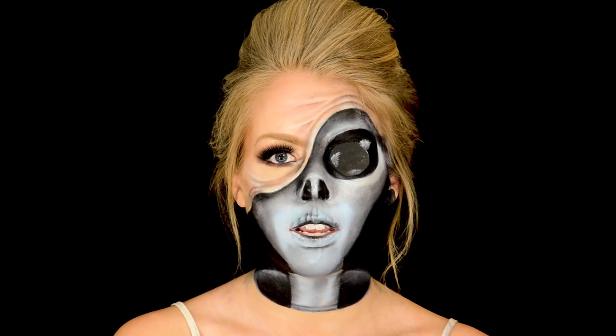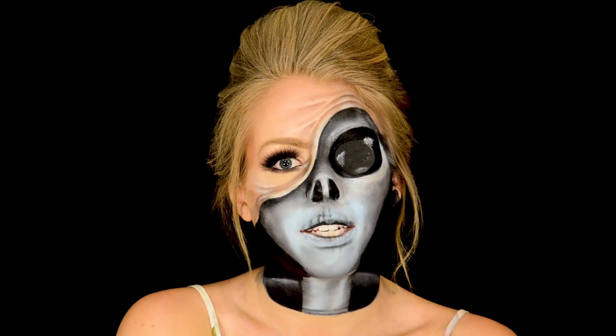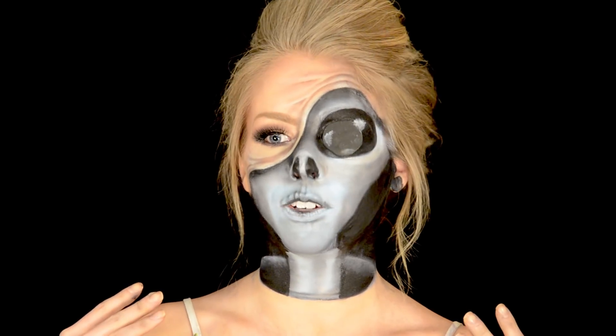I've seen people do skulls. Nikki Tutorials did like a demon-looking one. So I decided to recreate it and do an alien underneath. She's like in a mechanical human suit.